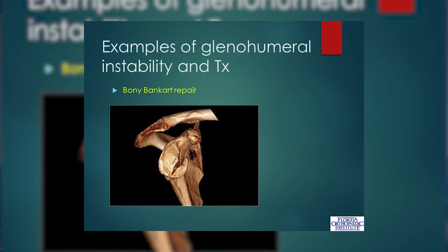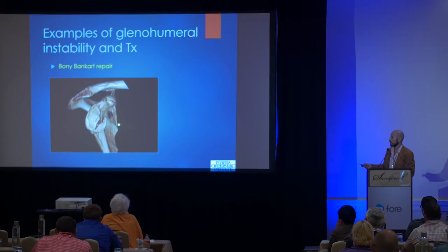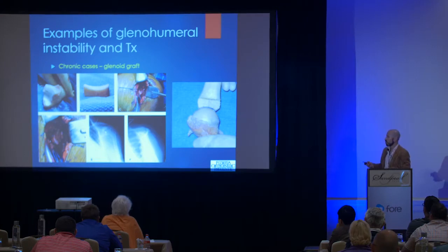In cases where there's a large bony Bankart, we can actually fix those arthroscopically — putting sutures around that piece and compressing it into the shoulder socket. And in very rare cases — one of my favorites to do — when you have cases where the glenoid is missing bone from multiple dislocations and the golf tee is eroded so the shoulder just slides in and out of the socket easily, you have to replace like with like and do a glenoid graft. I like to use the distal tibia: we found in the lab that the distal tibia matches perfectly the contour of the humeral head. You cut out that piece, put it in — usually open surgery — and give them a new shoulder socket.